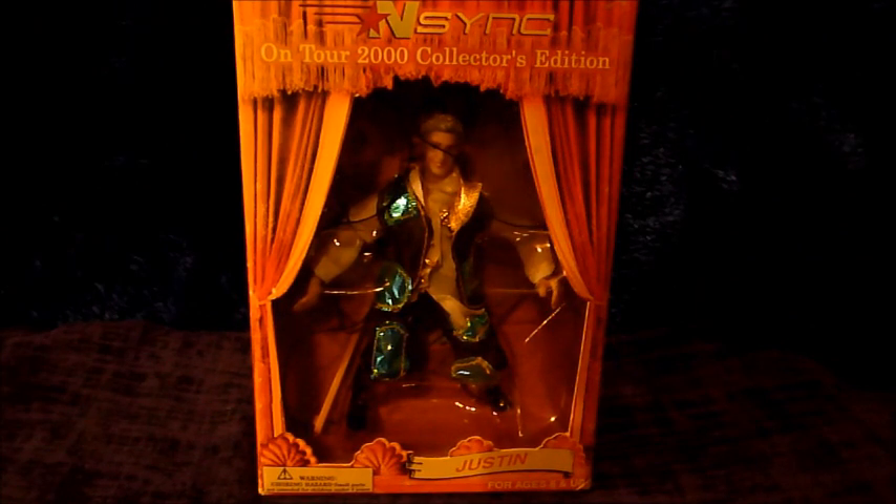Alright, we're going to crack this open folks, I'm pretty excited about this. He's a marionette, we're going to see what he can do, we're going to make him dance. Alright guys, here he is, dancing along, Justin Timberlake.